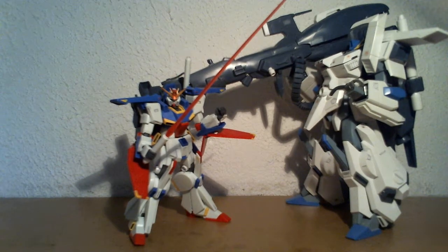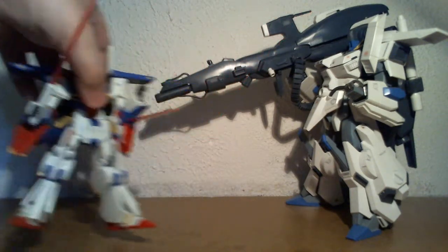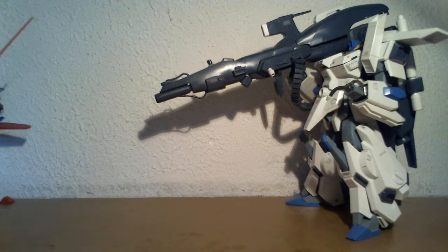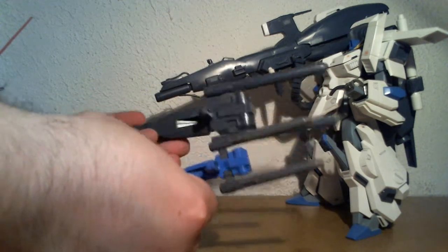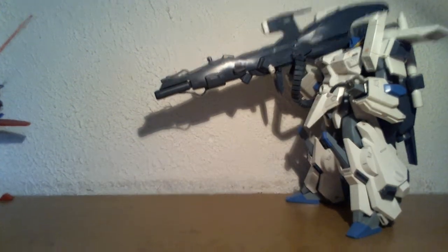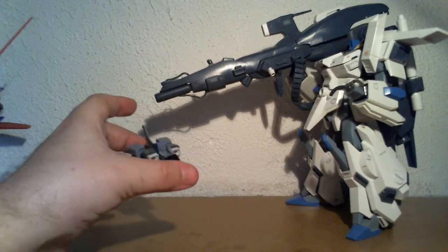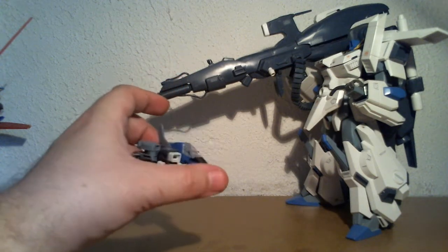Next to it we have a larger scale, which is the 1/100 scale Master Grade — the Full Armor Double Zeta, at least the prototype version. It's one huge, very huge version. It also comes with the same gun, just a smidgen bigger, but also less colorful. And it comes with its own core fighter — this one is transformable — but there's also a separate core block inside to allow for this form.